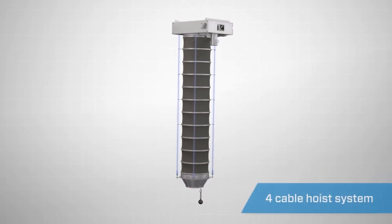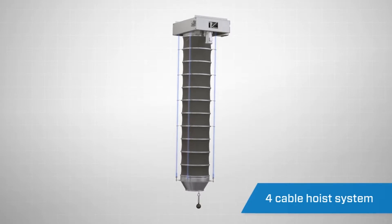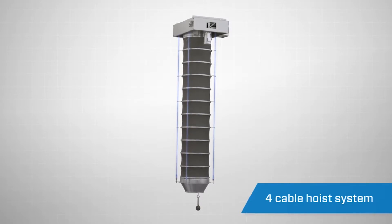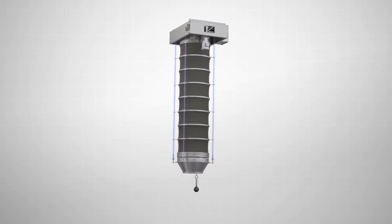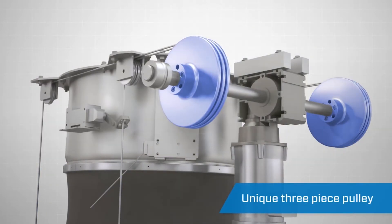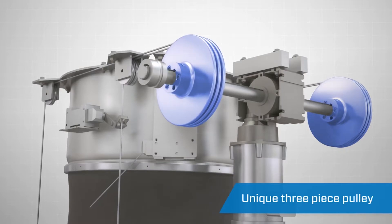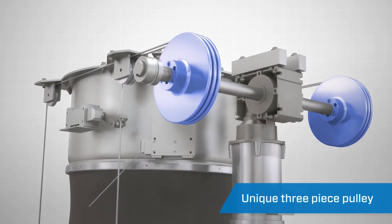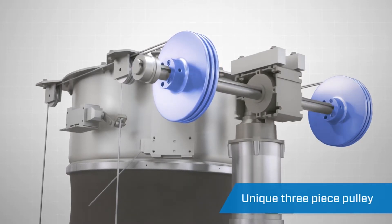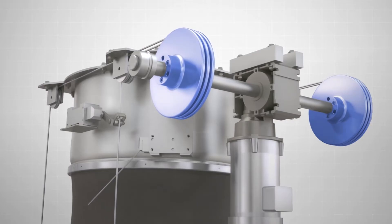A heavy-duty 4-cable hoist drive system is used to extend and retract the loading spout. Unequaled in the industry, this proprietary 4-cable lifting design provides maximum stability compared to the standard 2- or 3-cable system used on other loading spouts. This hoist drive system also incorporates a unique 3-piece pulley design. These 3-piece custom CNC machined pulleys feature chamfered edges and precision cable grooves to significantly reduce cable wear and backlashing as the loading spout extends and retracts, especially during the misalignment of the hatch opening. As the cables do not fray, cable failure is nearly eliminated and so is downtime for repairs.